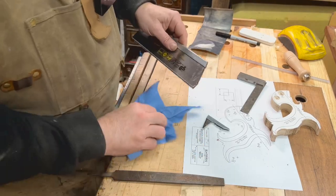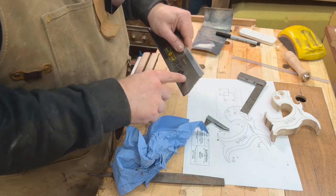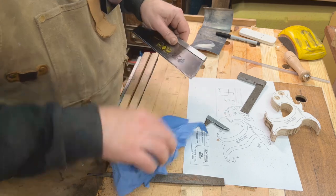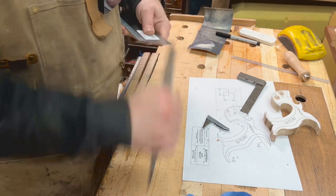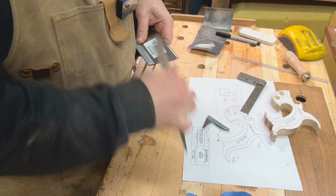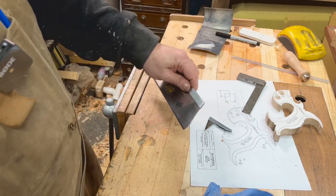I popped it in some water straight away afterwards. I don't think this part of the blade is hardened, but the teeth are, so let's do that and then we can clean up. I'm doing my best not to bend the blade as much as I can.